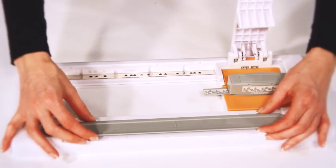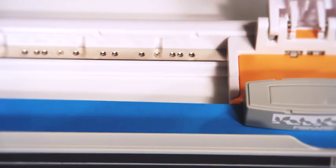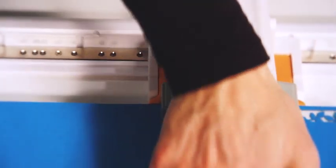Snap into the adapter with the paper slot in front and slide the cartridge to one end. Then lift the magnetic clamp and slide the paper all the way to the back of the cartridge and close the clamp to block the paper. You can punch, then move the cartridge to the next magnetic location and punch again.